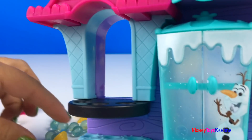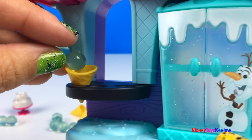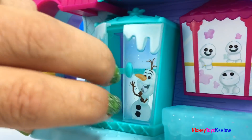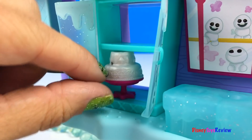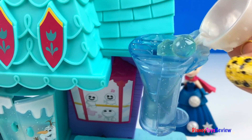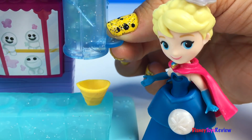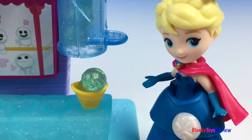Let's check out the sweet shop. There's a place here to hold the ice cream cones that you've prepared, and a place here to put the cakes you've made. Close it up and now we're ready to serve. Ice cream ready — so simple and so fun.